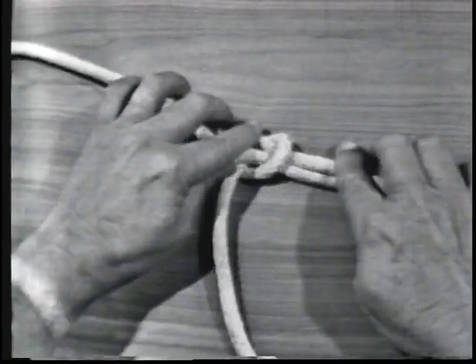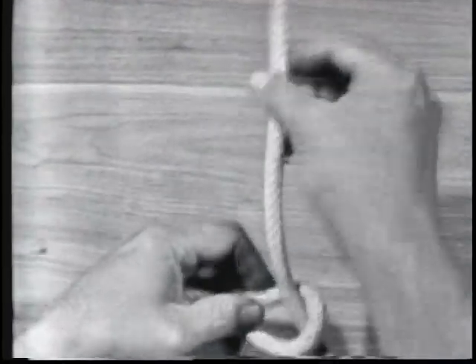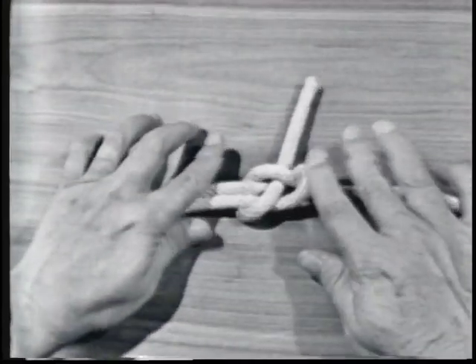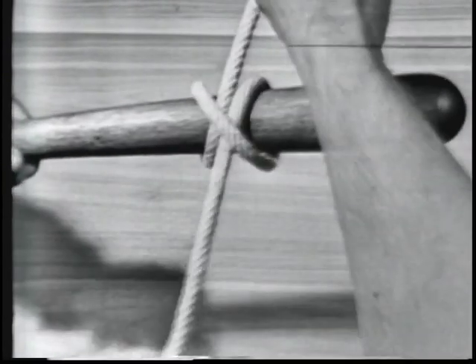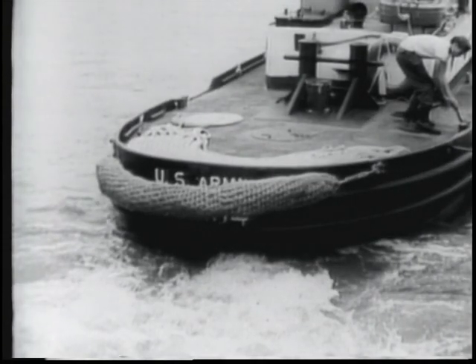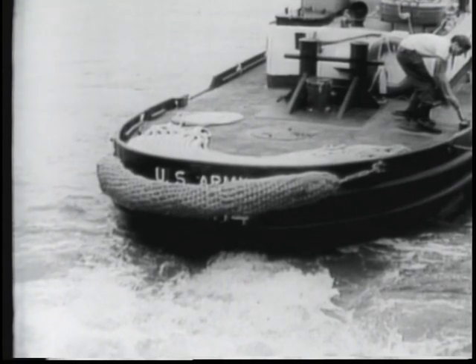In a knot, a line is usually bent or tied to itself. A bend ordinarily is that used to join two lines together. A hitch is a line tied to a ring around a spar or stanchion, or another line. It is up to the individual mariner to decide which is the best knot, bend, or hitch to use. The choice depends largely on the job the line has to do.